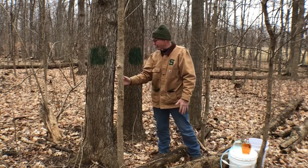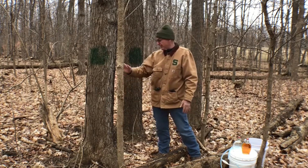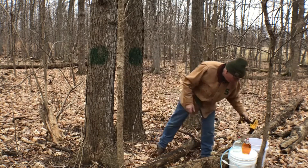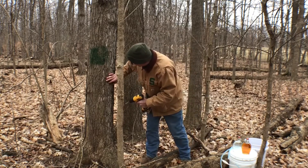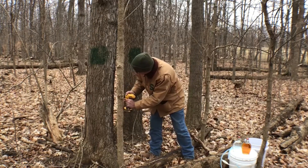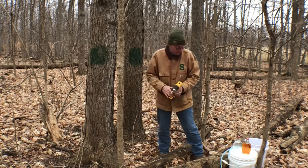When we tap the tree this year, we want to be away from where it was tapped before, because inside the tree it senses that wound from the previous year's tapping and makes a little guard area around it — we won't get good sap flow if we tap a previously tapped area. I've identified where I'm going to tap. I have my 5/16-inch drill, and I'm going in about an inch and a half. I'm actually getting some sap flow right now, which is very cool.